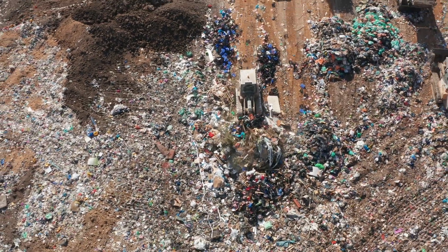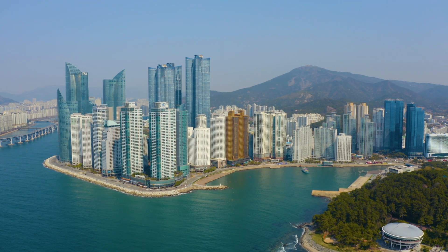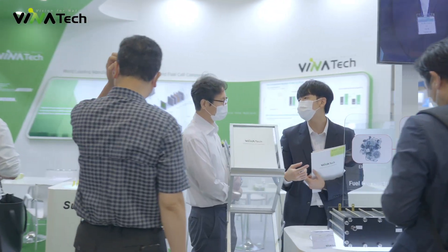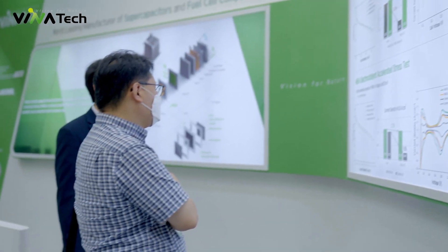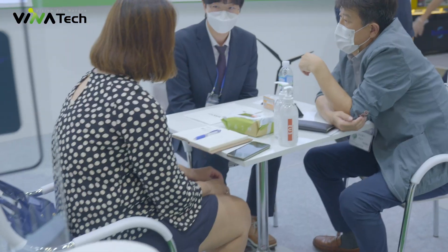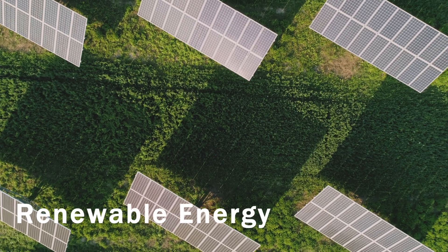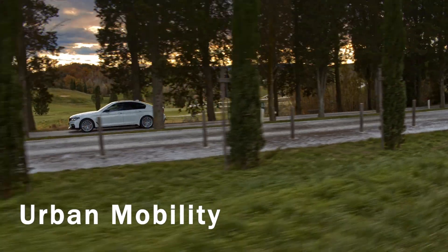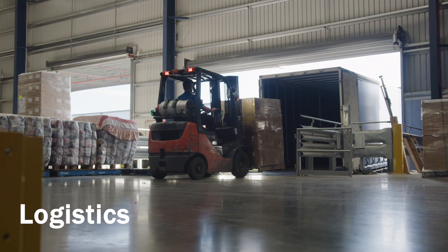This could contribute to creating an eco-friendlier future for our planet. That is why many companies choose Vinotec's capacitor as an important part of their technological solutions in different industries such as renewable energy, internet of things, urban mobility, logistics, and many others.